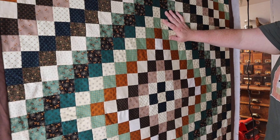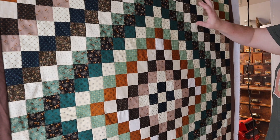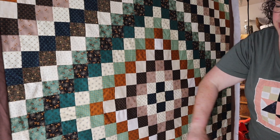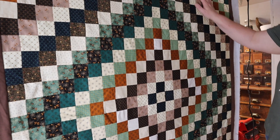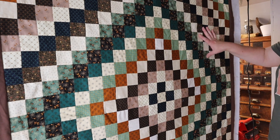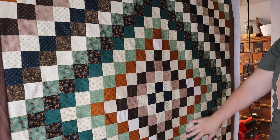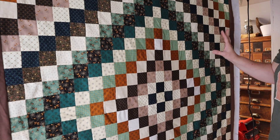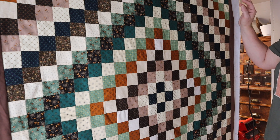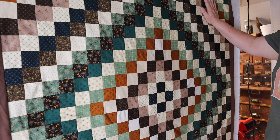You might remember this quilt from a previous video — it's the Trip Around the World quilt that I made just a few months ago. This quilt is a square quilt; it started out 44 and a half by 44 and a half. I'm going to gift this quilt to my husband, who is six foot two.